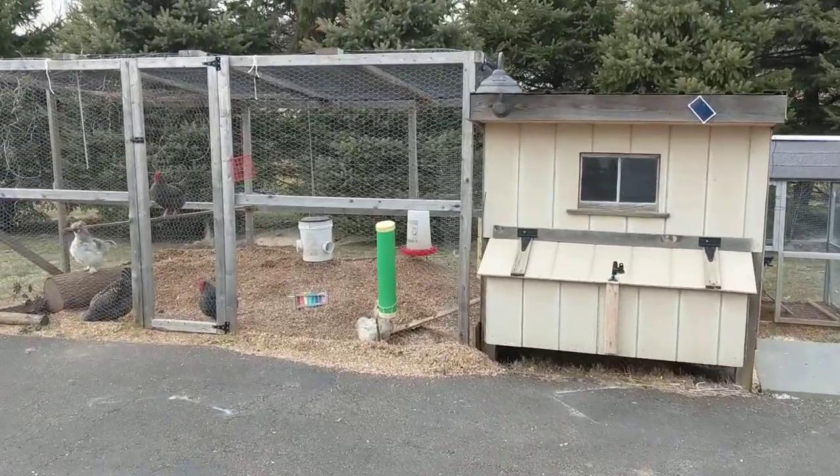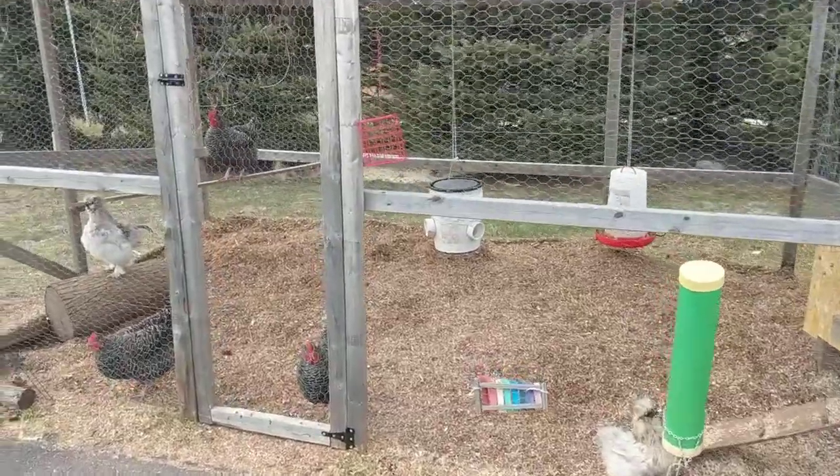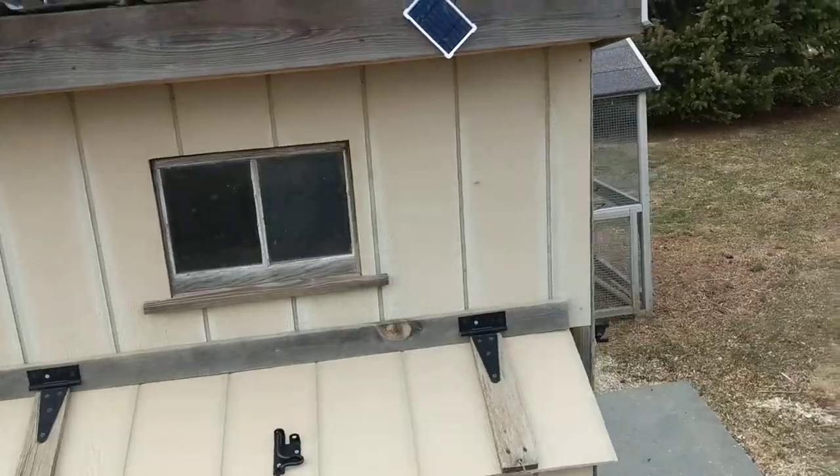Hey, it's Rob from Mr. Homeowner. Wanted to show you something new I have set up. So we have some chickens and we have a coop, and it's still wintertime here.